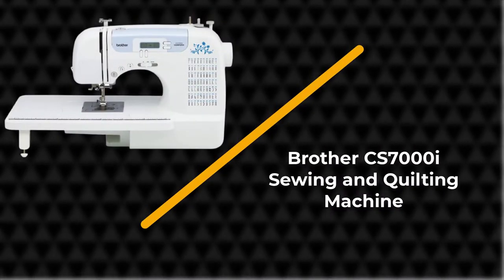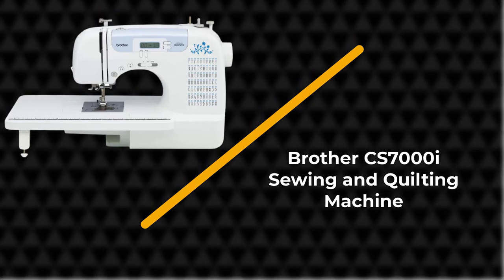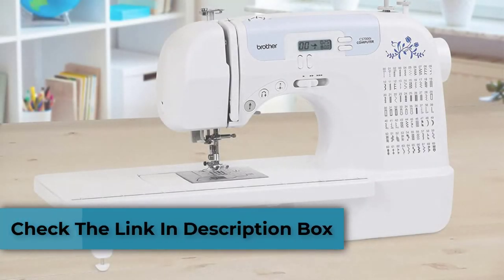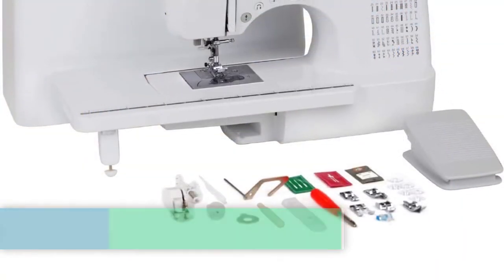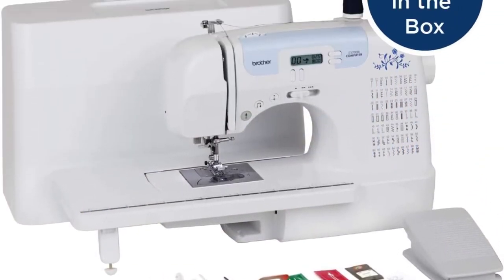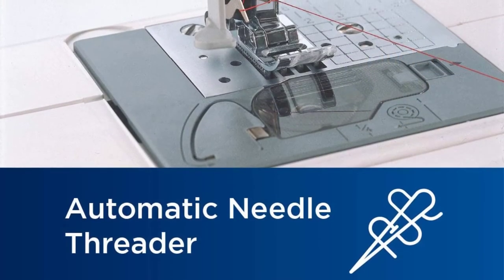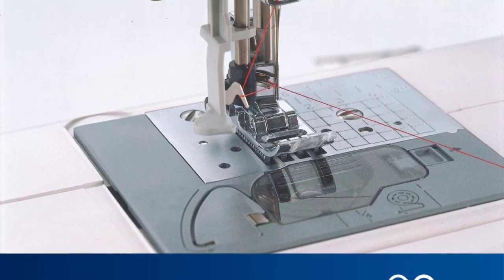Number 1: Brother CS7000i Sewing and Quilting Machine. If you're looking for an entry-level sewing machine, then we're happy to tell you that the Brother CS7000i Sewing and Quilting Machine is one of the best machines you can get. It is not surprising that this machine has continued to be an Amazon bestseller for years because of its affordability and extensive features.